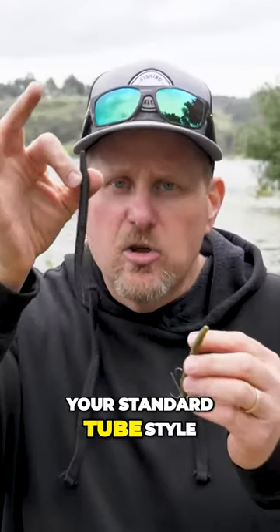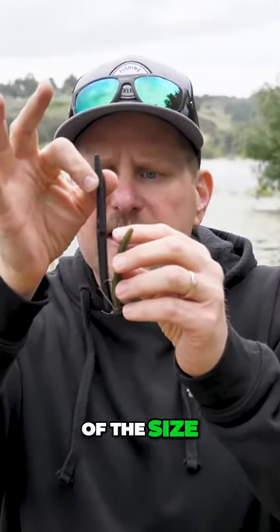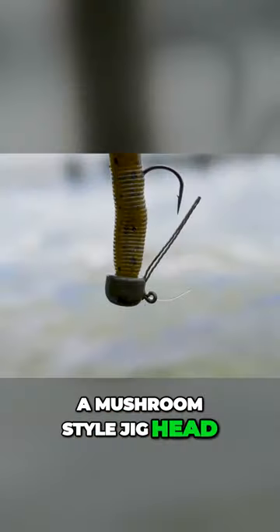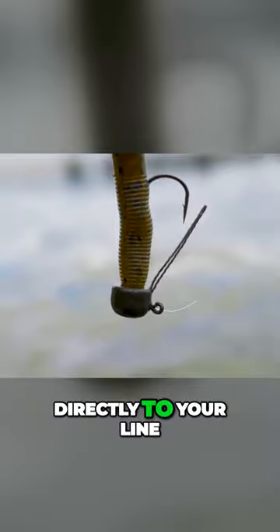Here's your standard tube style stick bait, and then there's your Ned Rig worm. You can see it's about half the size of a regular stick style bait. You have a mushroom style jig head — this one happens to be a weedless mushroom style jig head — that you tie directly to your line.